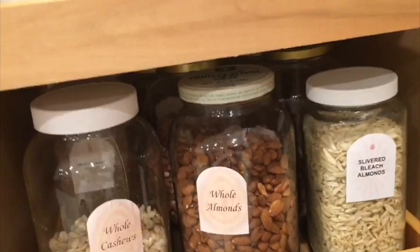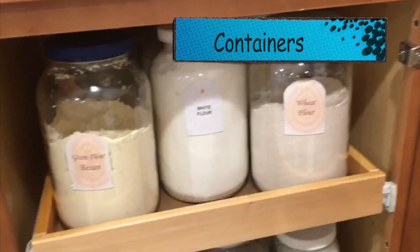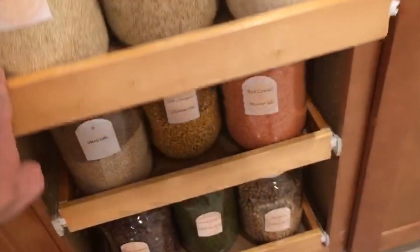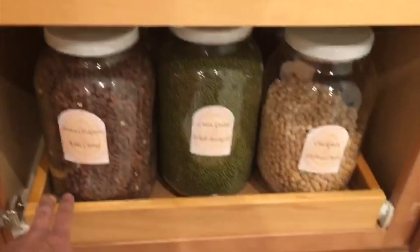As you see, everything is put properly in a container and we have also put stickers on top of each container so it is easy for us to recognize.